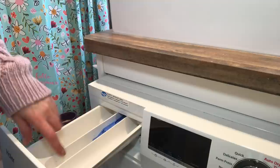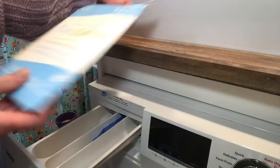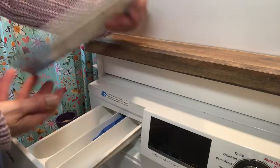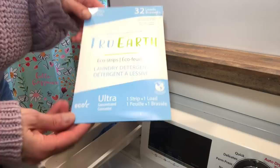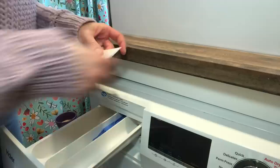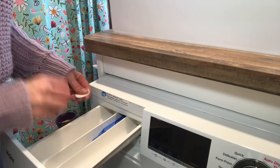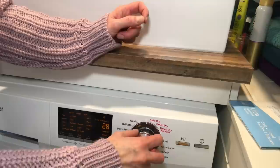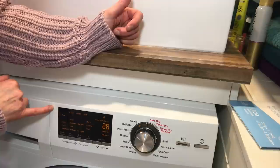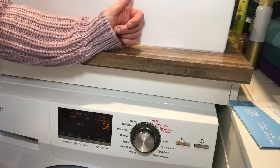For soap you put liquid detergent in the dispenser here, fabric softener in this compartment. I use True Earth laundry strips — they're amazing. They're environmentally friendly, no big plastic jugs to throw away, the packaging is recyclable, and they clean really well. When using them in a front loader, you tear the strip into little bits to help them dissolve more easily, then place them in the dispenser.